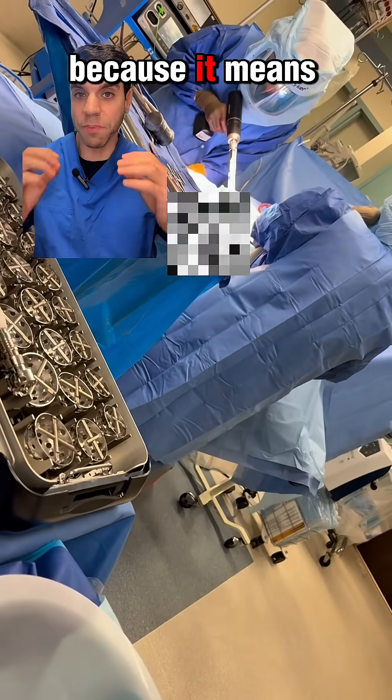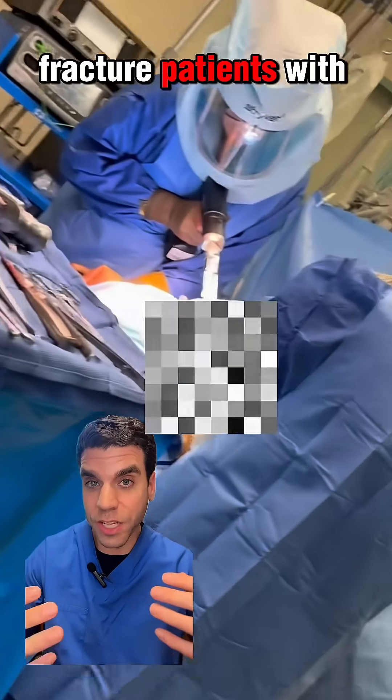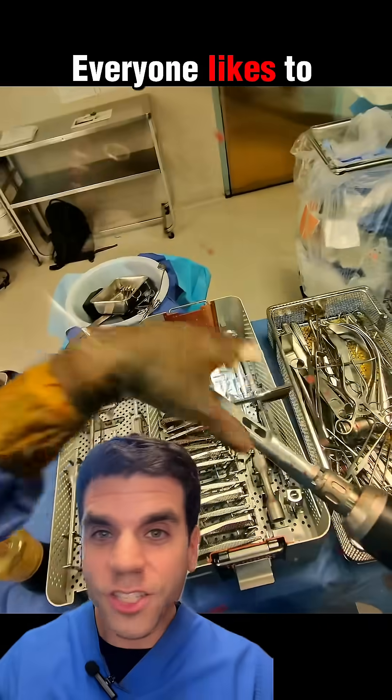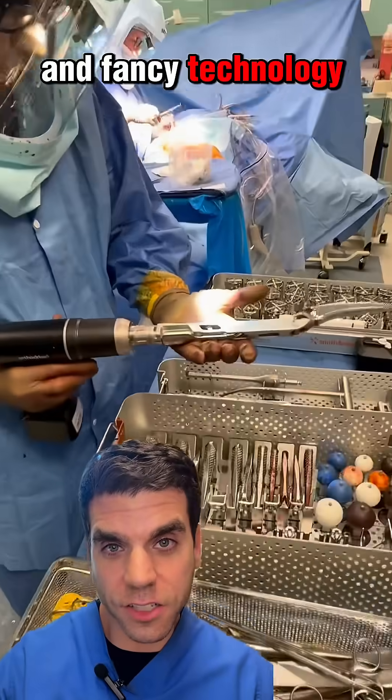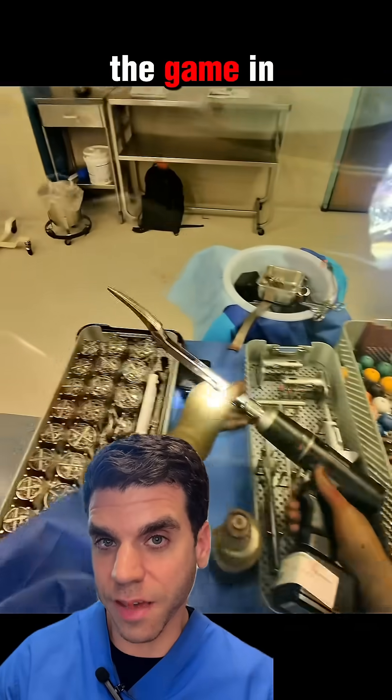And this is great because it means that people with weak or brittle bone, like old hip fracture patients with osteoporosis, are much safer. Everyone likes to talk about robots and fancy technology, but sometimes it's simple innovation like this that really changes the game in surgery.